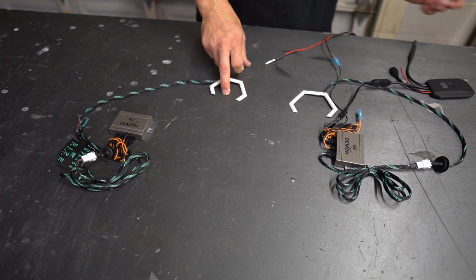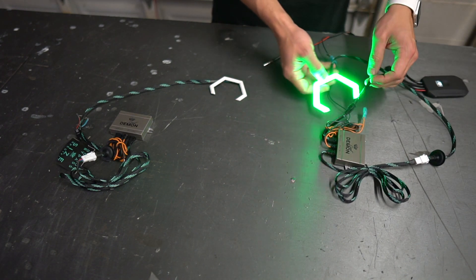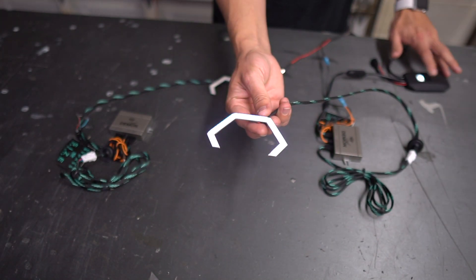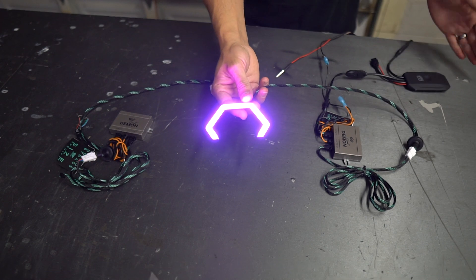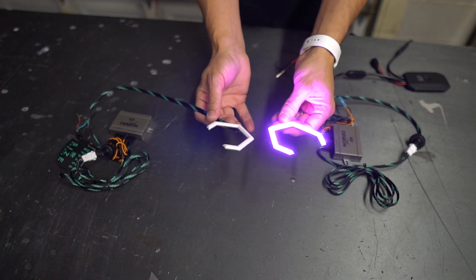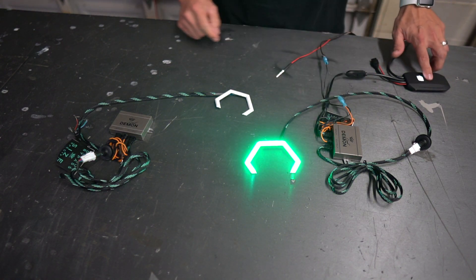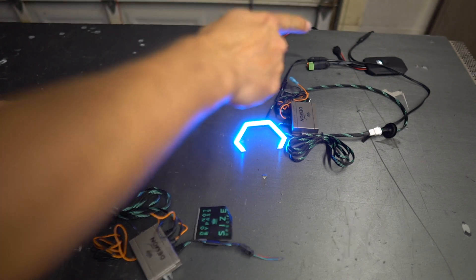These are the hex angel eyes from Circuit Demon — a very unique product. They're RGB, similar to the Profile Prism angel eyes but in a very cool hex shape. Jeff from Circuit Demon said he's down to provide some of these for Colette's RX8 build as well, just like Dress-Up Bolts. We got two different sizes and you'll get to see the build start to finish.